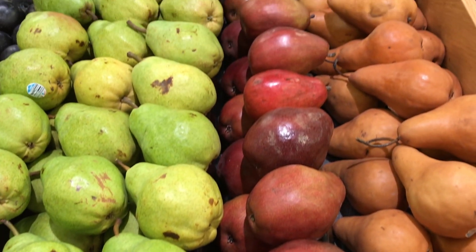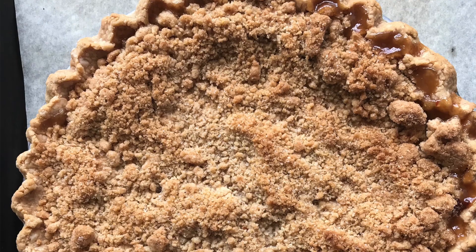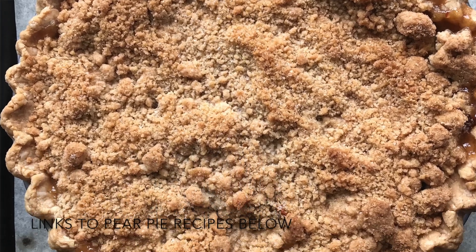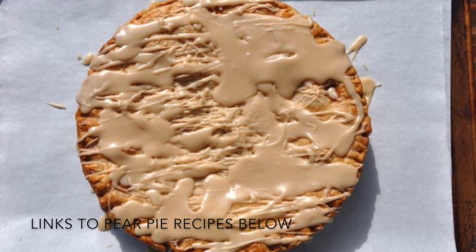Now, if you've been a member of the Pie Academy for more than about 10 minutes, then you know that I adore pears in pies. I mix them with apples and hot pepper jelly, with maple syrup, and several others. There's a glazed all-pear pie, one with cornmeal streusel — you get the idea. But this one's a little different because it's got the raspberries. You can literally taste the longing for summer in this pie. I know that was a little dramatic, but I just got caught up in the moment.